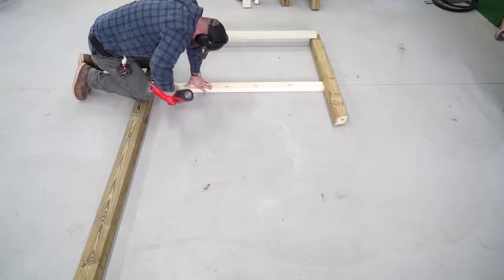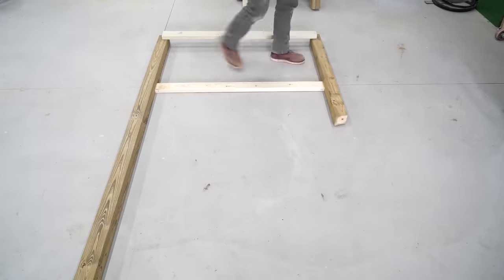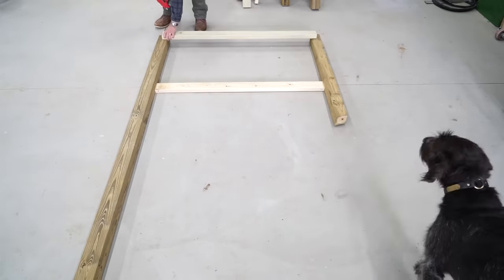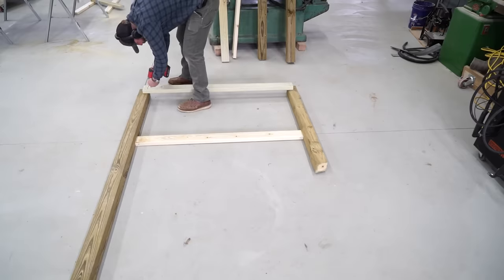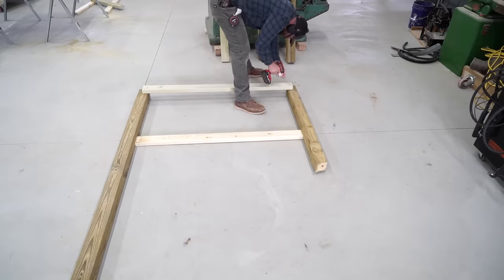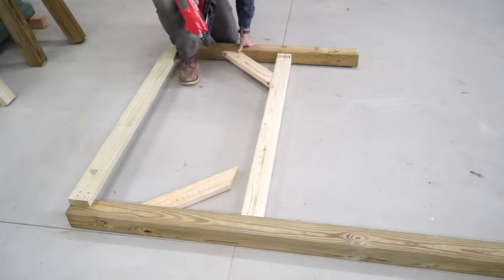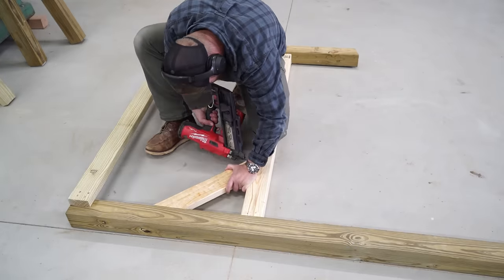I'm doing that to allow both toe room when you're leaning into the coop doing work as well as room for a wheelbarrow wheel to get up nice and close and tuck under that door opening for easy cleaning. I make sure everything is square and tack nail pieces into place with my framing nailer, which provides a really nice instant hold, but I'll also add exterior grade screws in places where I can for additional strength.